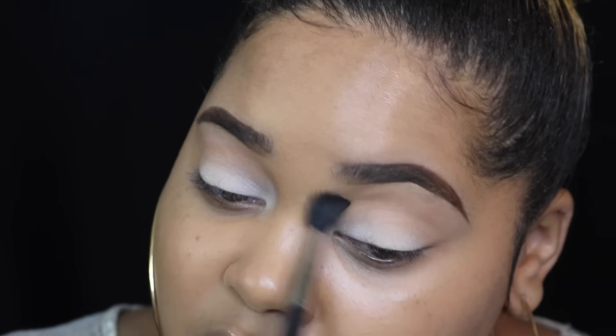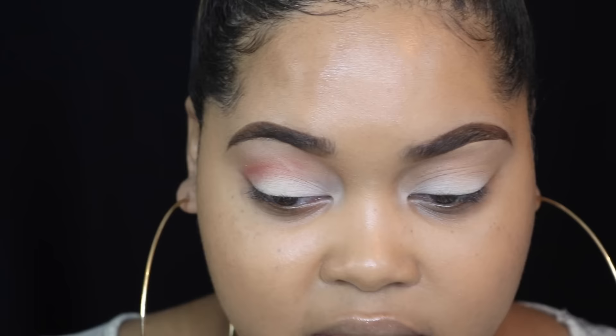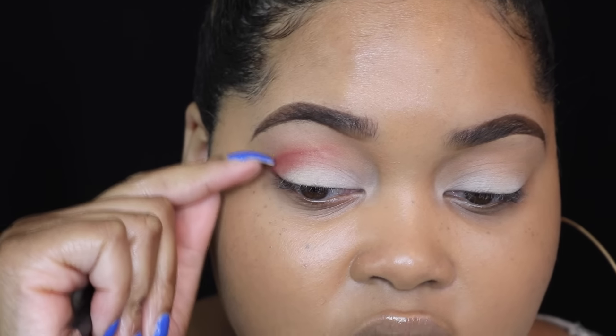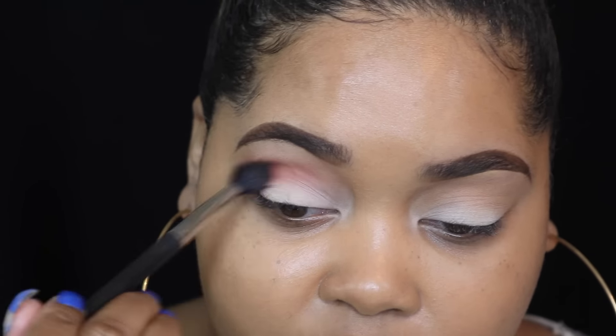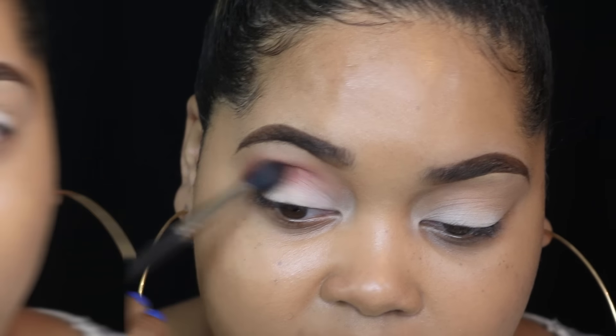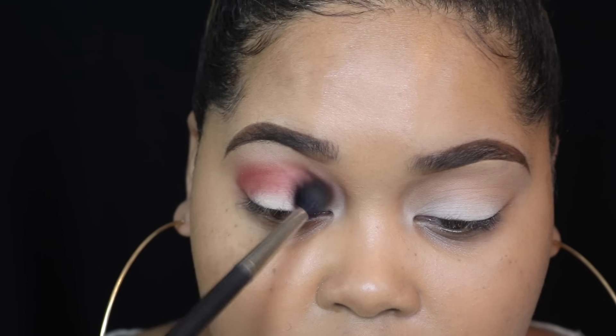I'm starting with Blood Milk, the reddish color, using the same 224 brush, applying it directly in my crease — right where the transition color ends. Be careful with this one because you don't want it to get everywhere; make sure you tap off the excess so you don't get fallout.